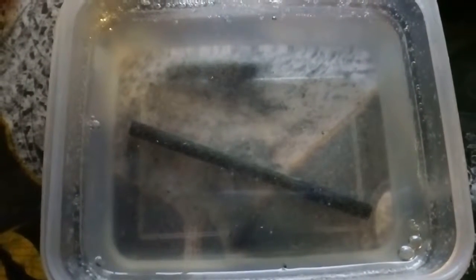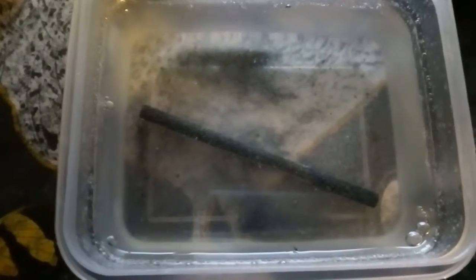Hi guys, this is day 17 of the Fair Rod in Water series. As you can see, this is the Fair Rod in the water. I showed you yesterday how bad it was when I took it out of the water. This is what the water looks like now with it inside. It doesn't look very nice at all. It stinks to high heaven.